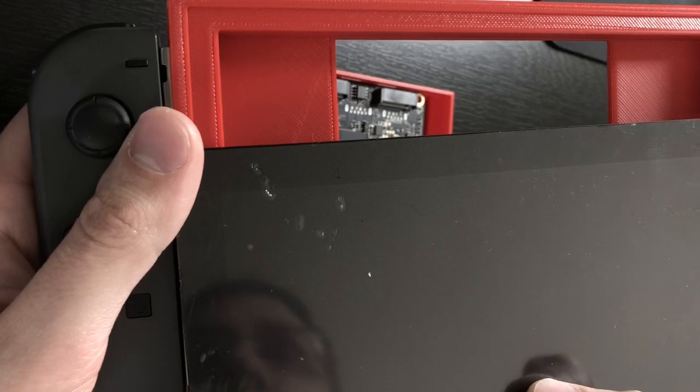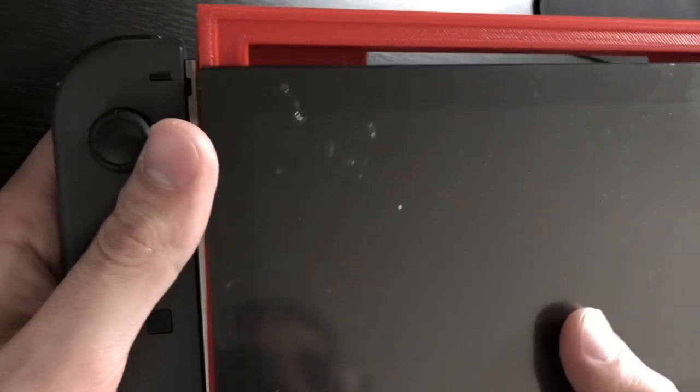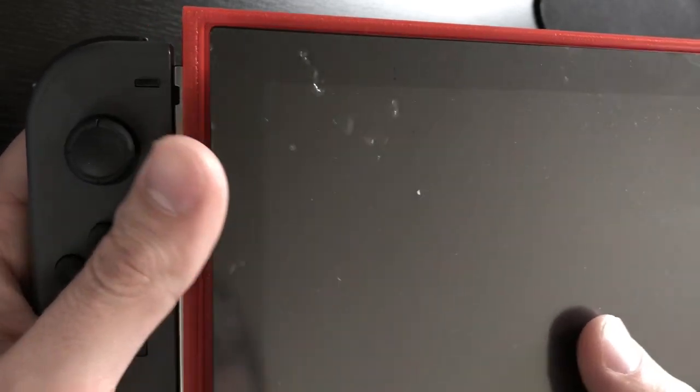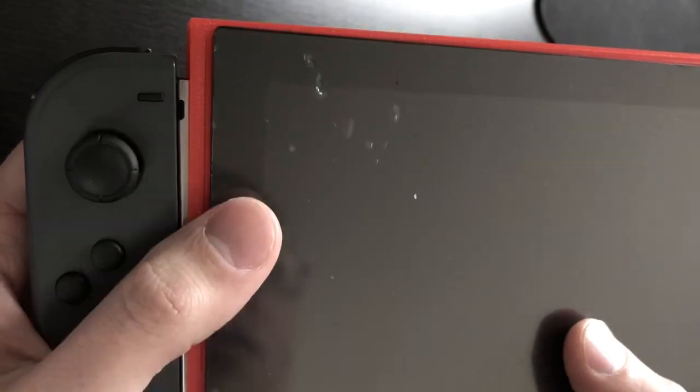On top here we have a recess feature for the screen. I haven't committed this screen to this yet because I'm probably going to make several prototypes, and I don't want to commit this screen with the adhesive that comes with it to this iteration yet.